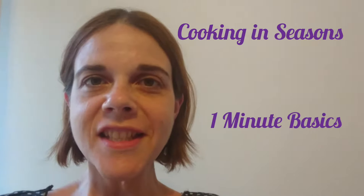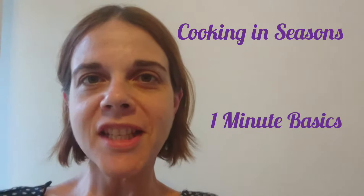Welcome to Cooking in Seasons. This is One Minute Cooking Basics: Salsa.